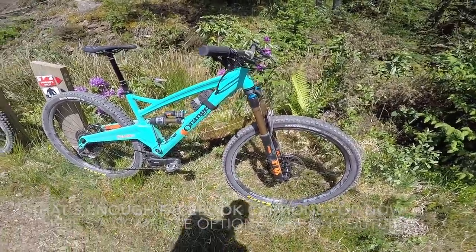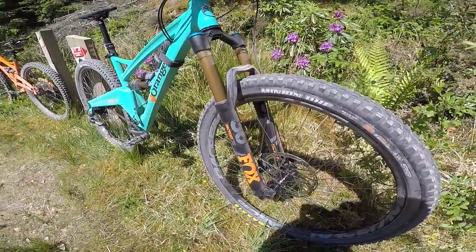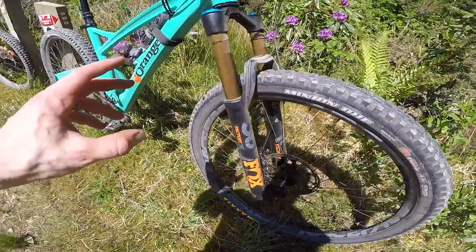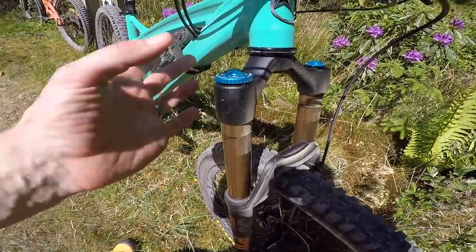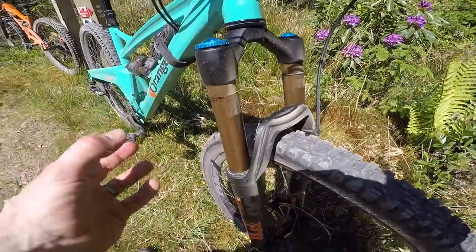Looking at Stage 5 first — this is not a lightweight cross-country 29er. Starting off, Fox 36 fork up front, cut down to 140mm of travel, but it's the full-on low and high speed compression adjustable — what used to be the old RLC fork. It's the Fit fork now, but this is an absolute beast of an enduro fork.